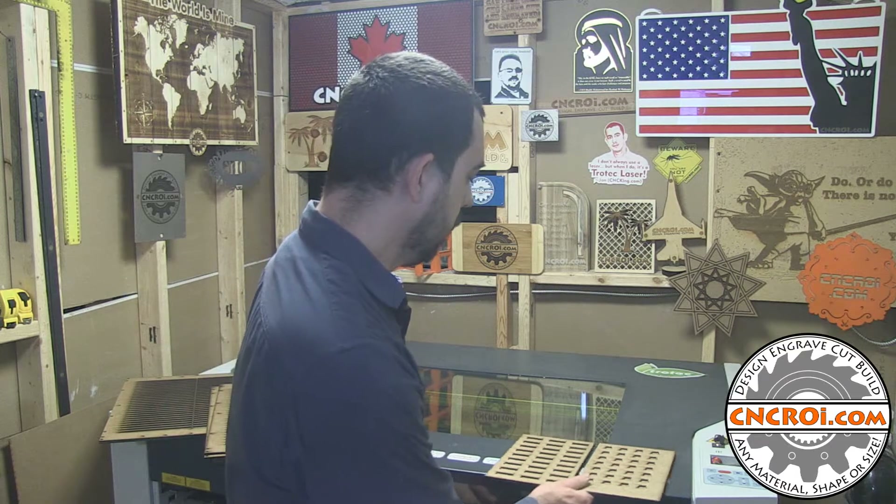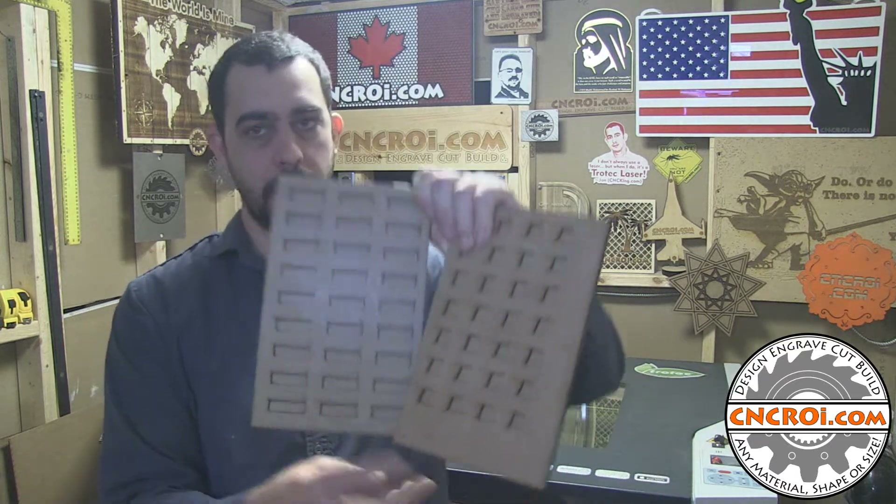When it comes to making custom jigs — whether it's MDF, acrylic, lamicoid, polycarbonate, or whatever we end up using — there are two ways to affix your stuff to it. The first jigs we'll take a look at are a pair of little jigs that we made for a customer.